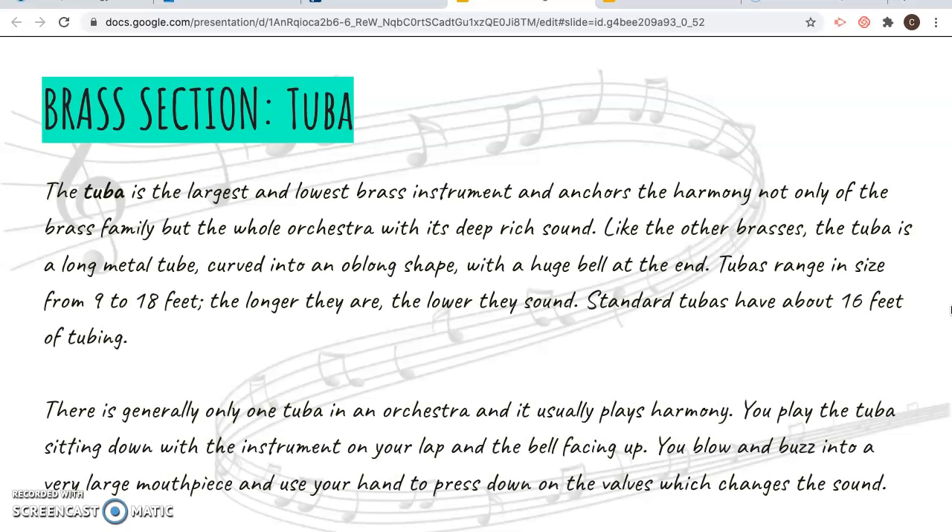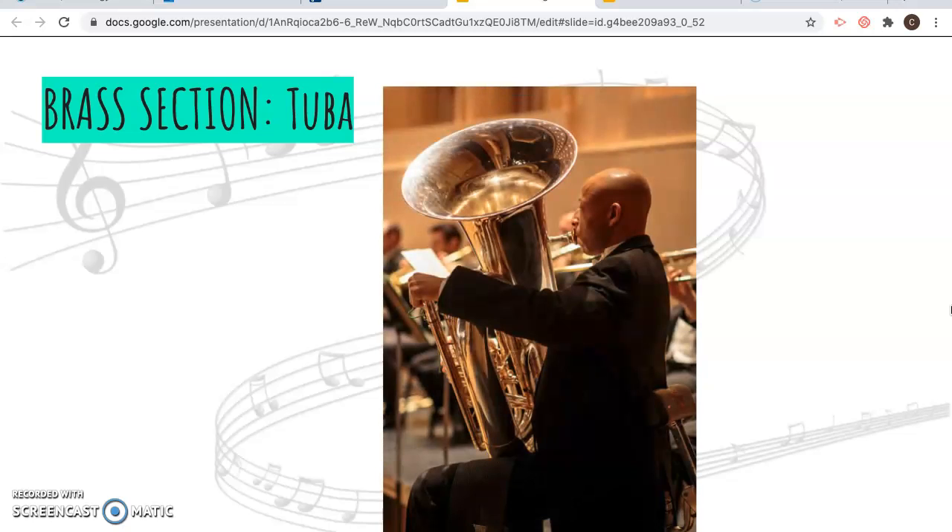And the tuba helps hold down the low notes of the entire orchestra. It's a huge metal tube — the tube itself is bigger, which means it's going to be lower — and it's 9 to 18 feet in length, with a standard tuba being about 16 feet of large brass tubing. There's only one tuba in an orchestra. When playing in an orchestra, as opposed to marching band, you play it sitting down with the instrument on your lap and the bell facing up. It has valves and is played the same way as the other brass instruments.